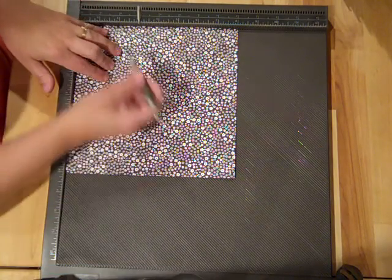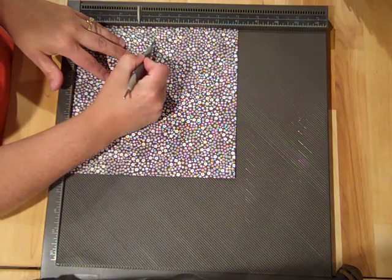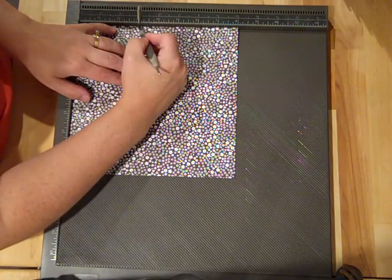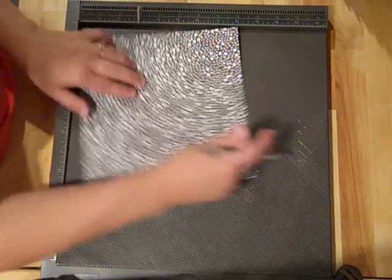I want the floral pattern on the outside, so I'm going to have the outside pattern facing up. Line it up in the corner, and then I'm going to score at three inches on all four sides. Because this is patterned paper, it's not quite as heavy as cardstock, so you don't want to be too heavy-handed.